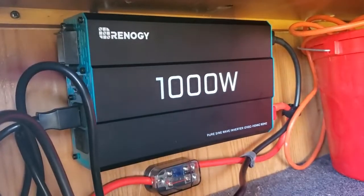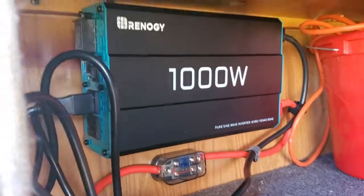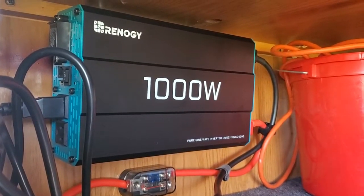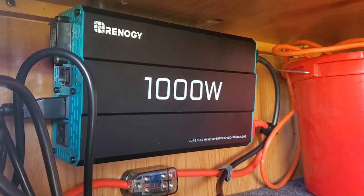Just make sure the rocker switch is not down and not up — up is on. You want it in the middle; middle's off. If you have any questions, please contact technical support at 801-836-771. Talk to you guys later, thanks, have a good one.